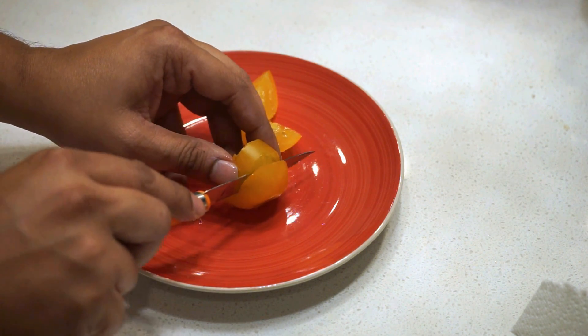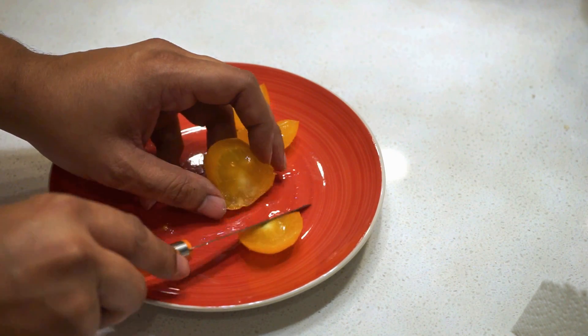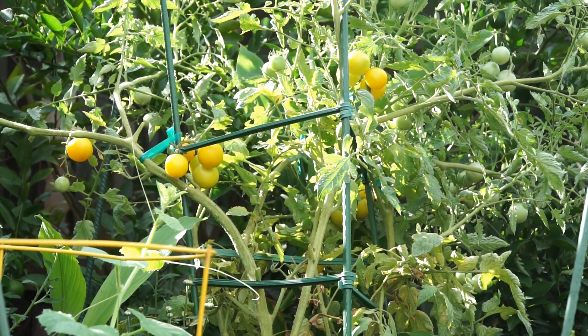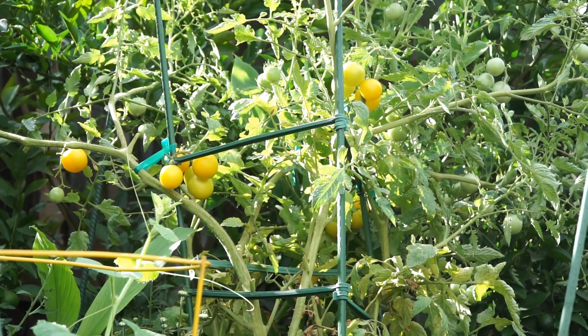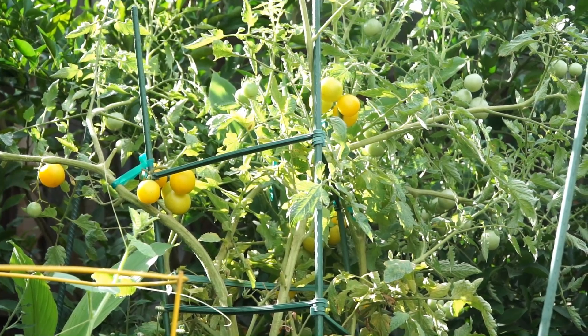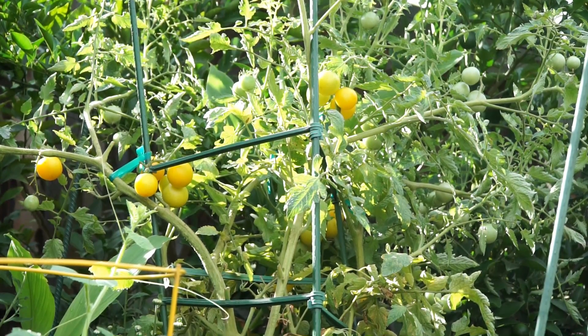If you like cherry tomatoes or fruity tomatoes, you will love this variety. That was our profile on the Honey Delight tomato variety — let us know if you've tried growing it or if you'd like to. I'll see you again soon. Happy gardening!